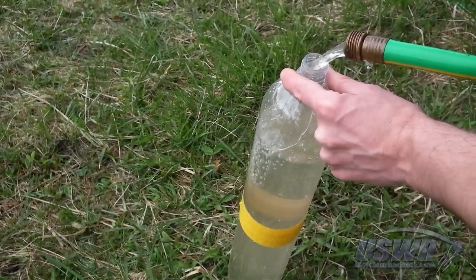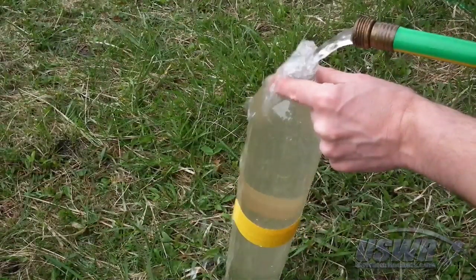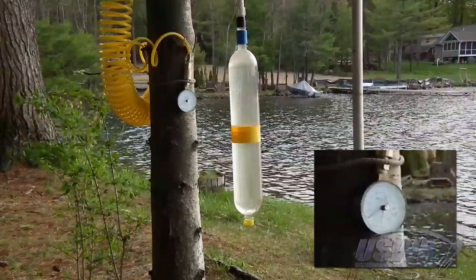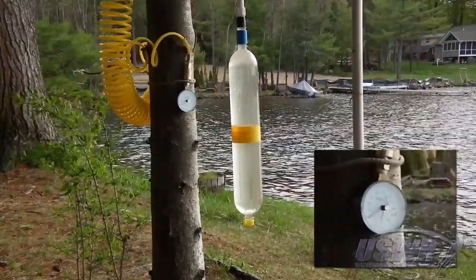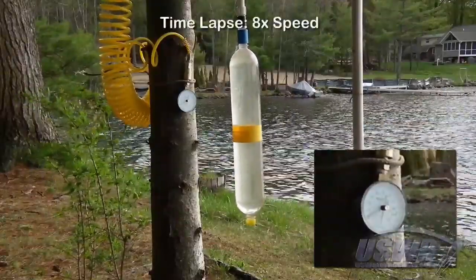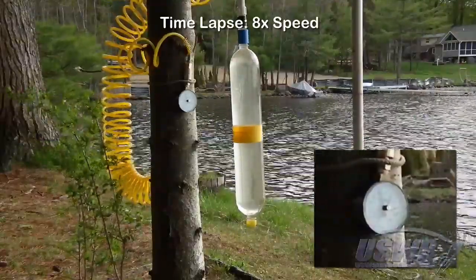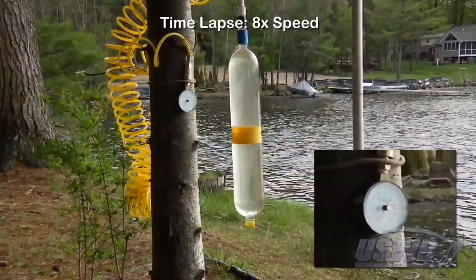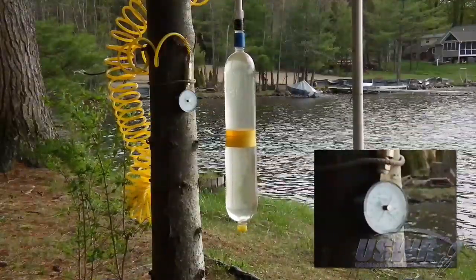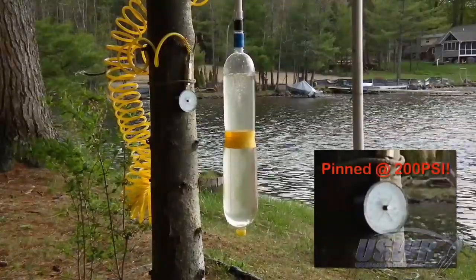We filled our splice test subject with water to reduce the potential energy contained within the bottles should they fail during the test. We then slowly pressurized the test subject to determine the point at which the splice would fail. This video has been accelerated eight times to skip the dull portion. The pressure gauge maxed out at 200 psi shortly before the bottle failed.